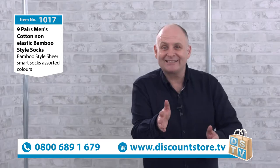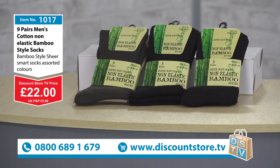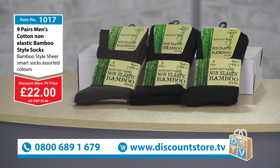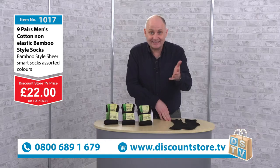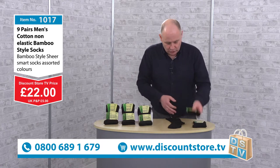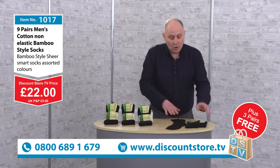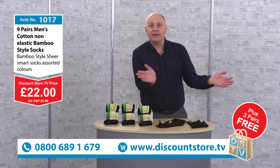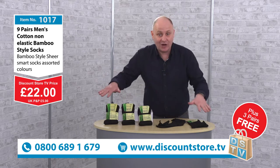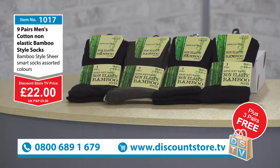Our price has arrived — and this is a brilliant price. These are premium socks, they feel gorgeous, it's that bamboo style, they're elastic free so they're not going to cut in. The price is £22.00 for your nine pairs — nine pairs for £22.00, which is a great deal. But we're not finished there, because you always get something free at Discount Store TV. I've got another pair here — and another two pairs — that's three pairs extra, absolutely free. So buy the nine pairs at £22.00 and we'll give you three extra pairs free. You're going to get 12 pairs in total for that one price of £22.00.